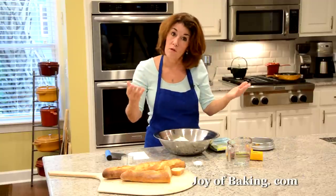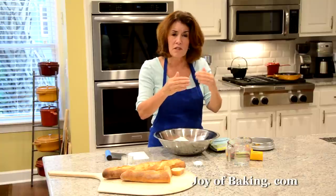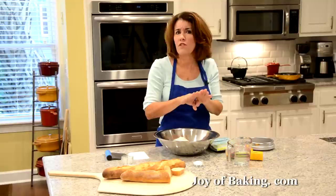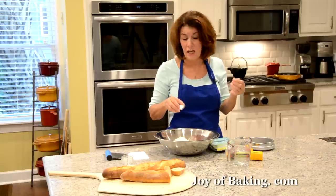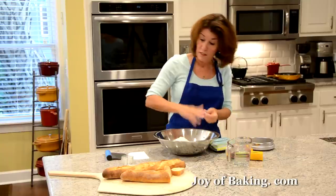And then we need some salt for flavor. Salt also tends to slow down the fermentation process, which is really good with this particular recipe. We're using 10 grams — 2.5 teaspoons. I like to use kosher salt, so just dump that in.